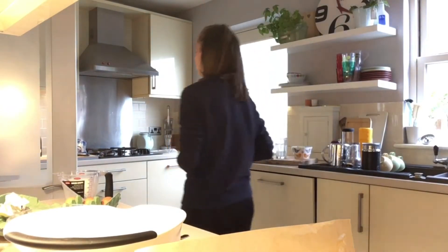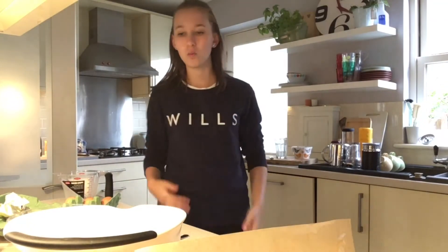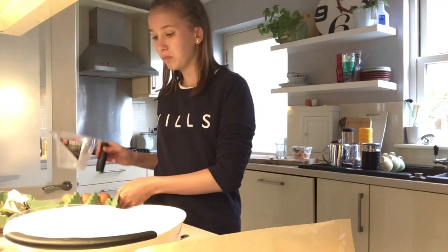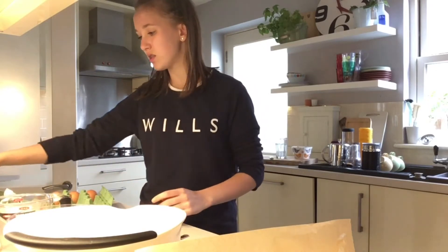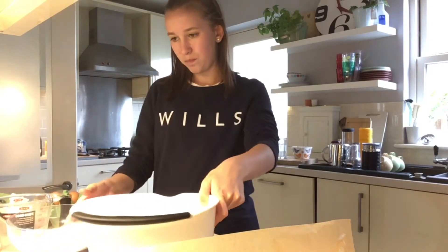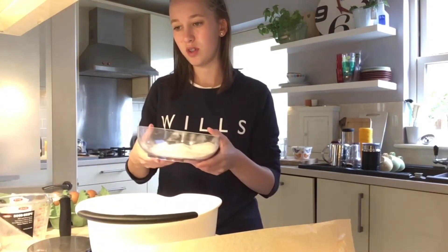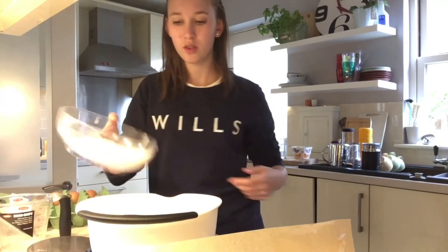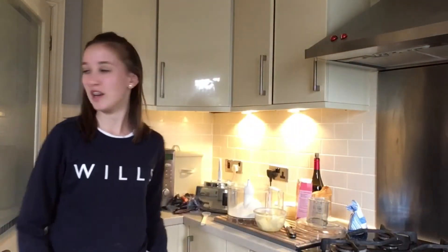Tray bakes are really easy to do for cake sales because you don't want to put too much effort, work, or time into it — you need to make the most money and just get them sold. It's not like a piece of artwork. I've never used this recipe before, I'm just winging it as I go.